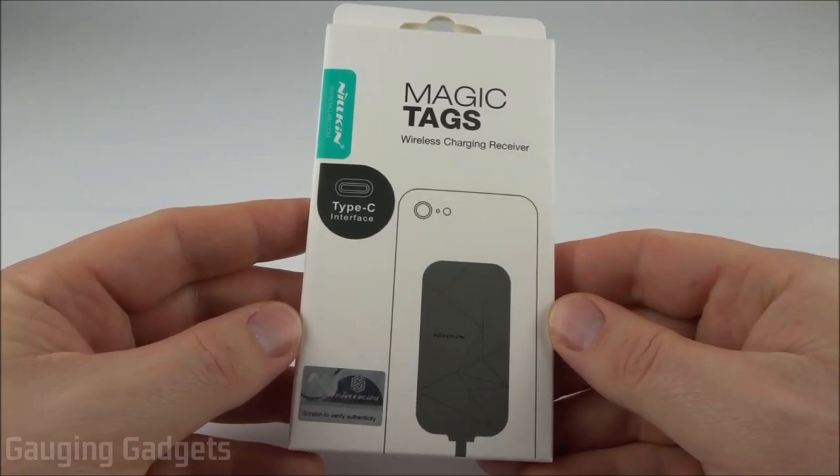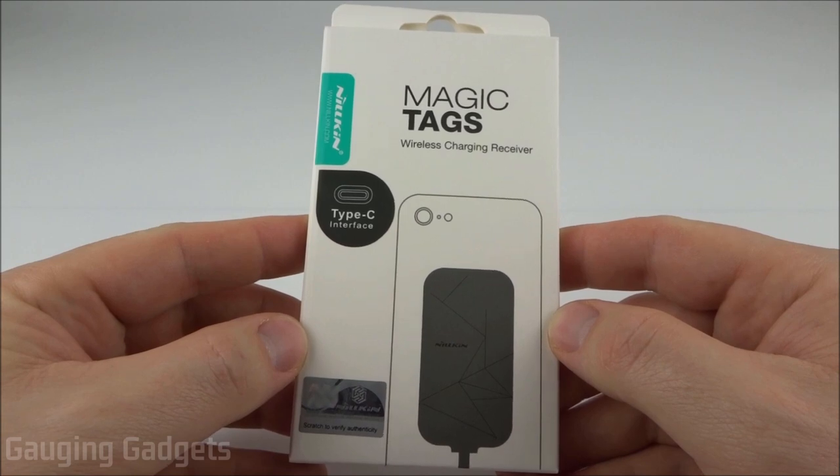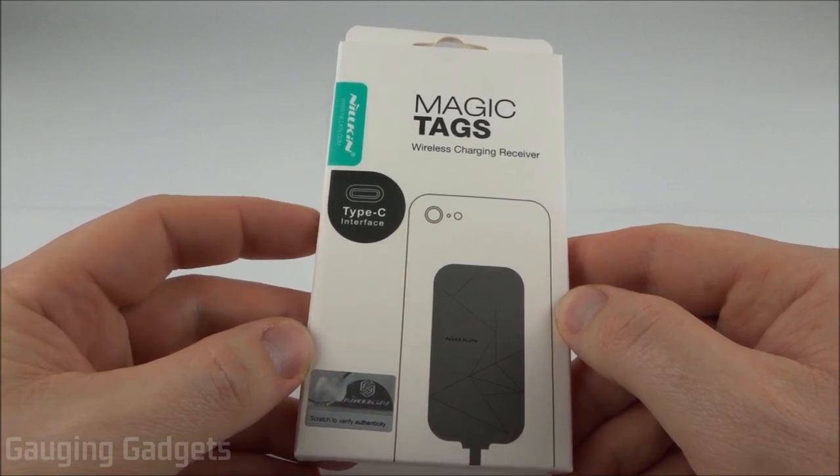Hey guys, welcome to another Gauging Gadgets review video. In this video we have something pretty unique — it's a Magic Tag from Nillkin. What this is is a small device that can add QI wireless charging technology to just about any phone.